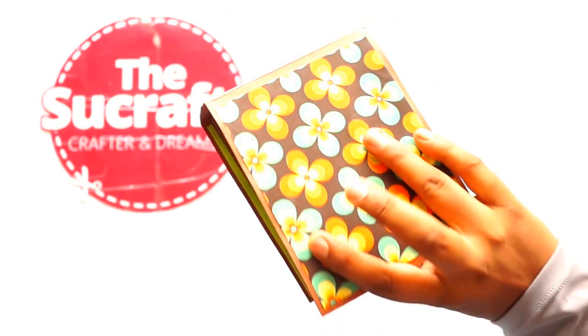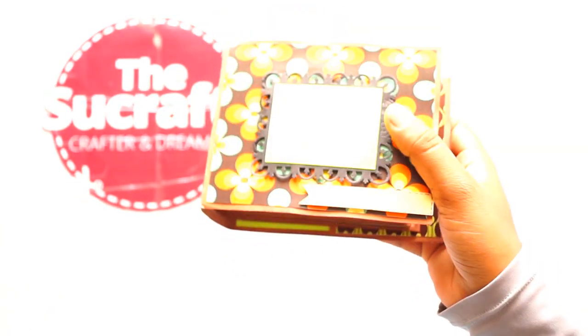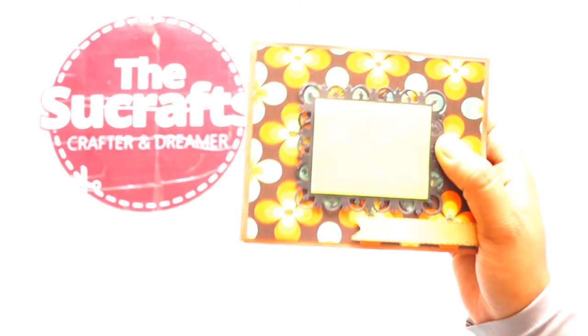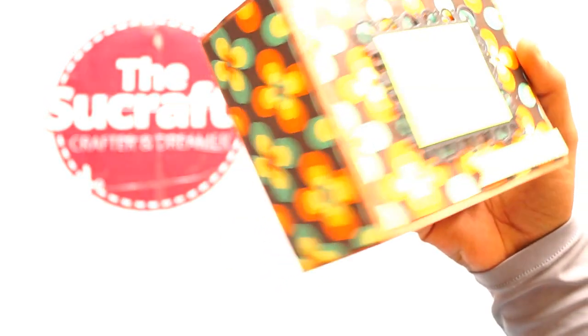This one measures 4.5 by 5.5 inches — this is the back and the front. It is very simple but can hold almost 30 to 40 photos easily. It is having 5 to 6 sheets inside and the cover is very simple and plain.